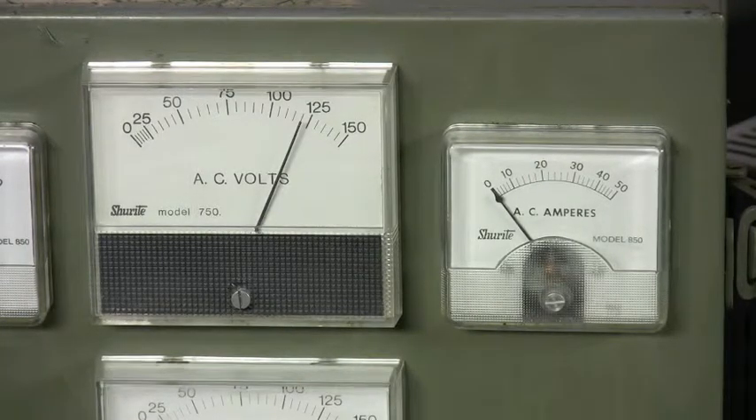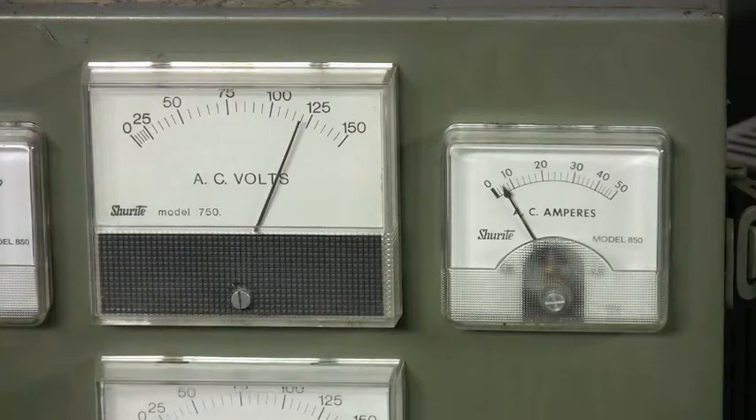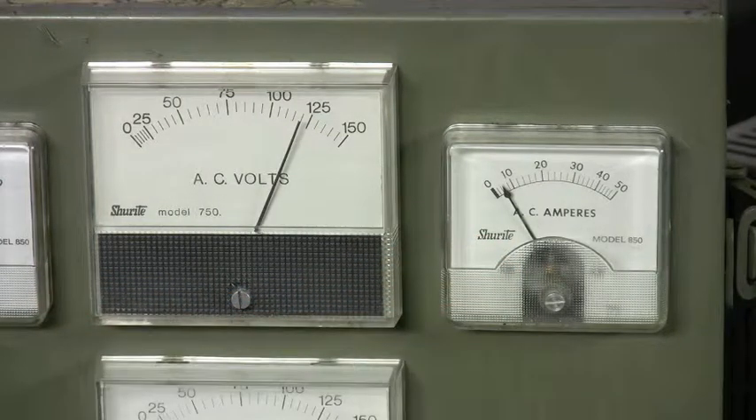I'm going to turn the single speed machine back on, and you'll see the amp draw and the voltage draw. It pulls six amps running, so that equates to approximately 5,000 watts needed in your power supply to operate it.